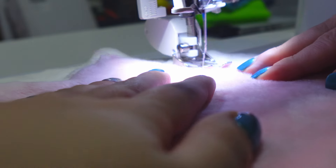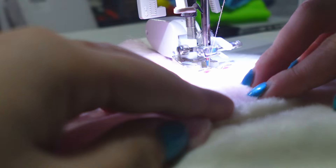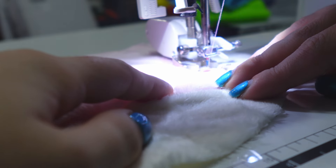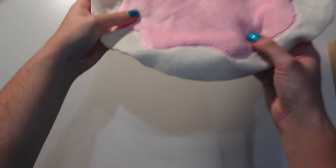Now you will see I am using a satin stitch on my sewing machine to sew the frosting down. However, you can hand sew this part if you prefer. I will be doing the least amount of hand sewing in this project as I cannot stand hand sewing. I also added a link in the description box for a good tutorial on how to satin stitch with your sewing machine. Here is the frosting sewn on top.